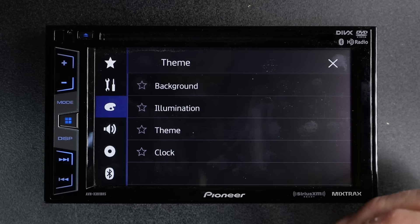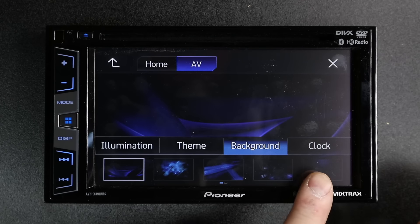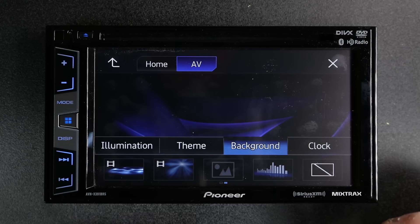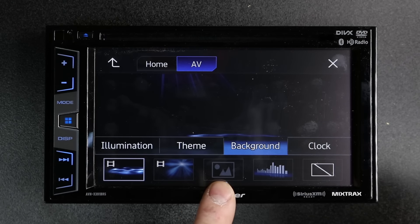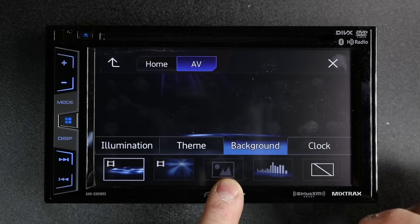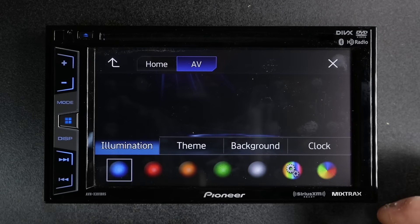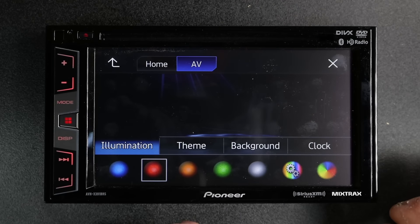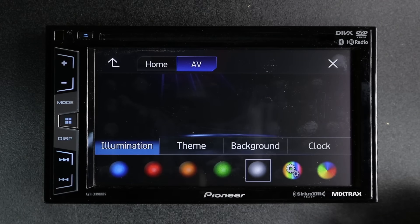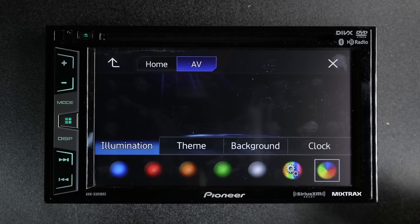Next is Art Palette. Art Palette is where we make the unit customized to what we like. We have a few presets here to choose from, as well as if we drag our finger across, we can add in the animated ones. This right here is for the one custom background you can import on your own over USB. It has to be over USB — you cannot use a smartphone to import your own picture. It needs to be a JPEG, and it's best to do it at 800 by 480. Illumination allows us to change the button colors — we have five colors to choose from, as well as we can custom make our own, or just leave it on rainbow where it will constantly change.